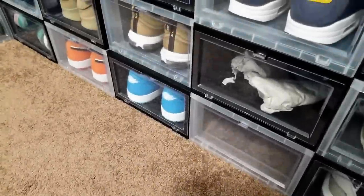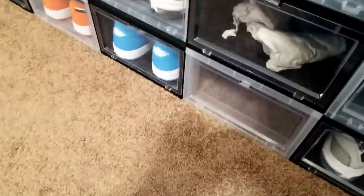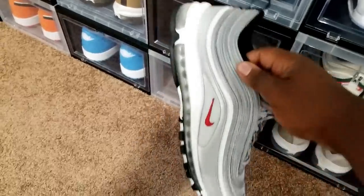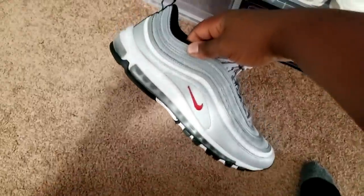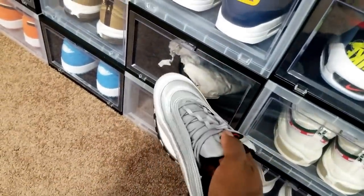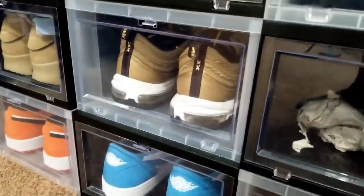What's up everybody, it's your boy Mike Rich. I was about to head to the outlets today — wanted to keep it simple with some Air Max. So I'm pulling my silver bullet Air Max out of the case and I glanced over to my gold joints.